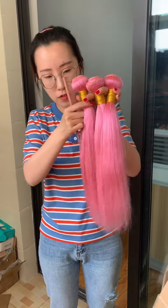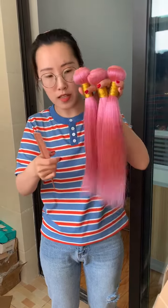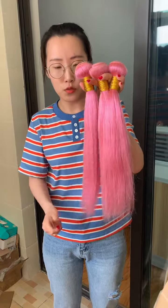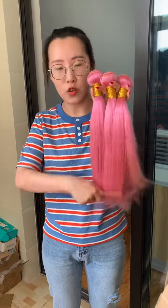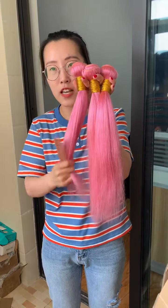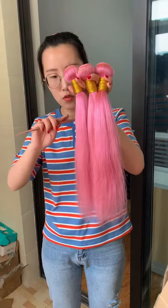The hair you bought from other vendors may be a lot cheaper than our price, but you should be careful of the quality they use. As far as I know, most factories use non-remi hair to bleach to 613 or other colors, so when you receive the bundles it will tangle very easily because the hair has been damaged so much.